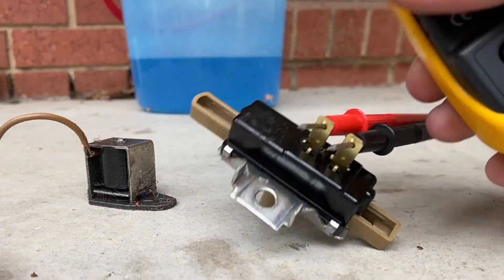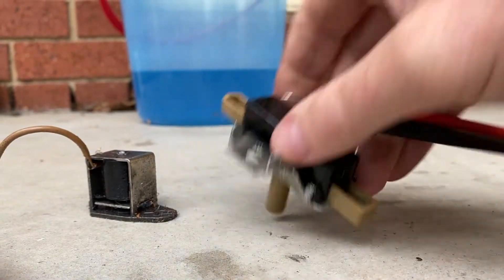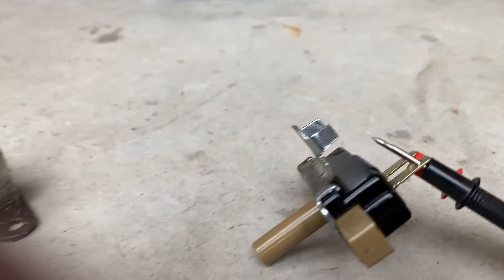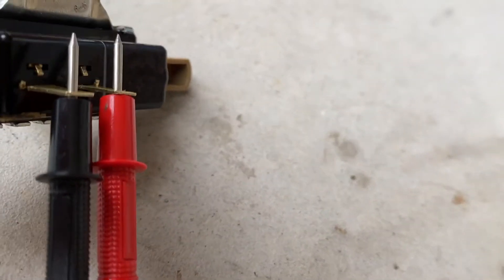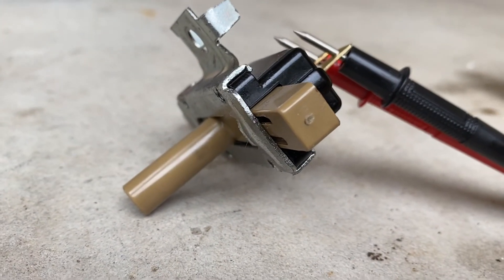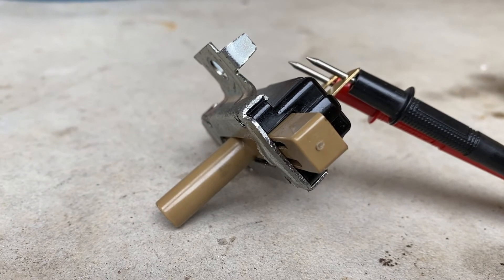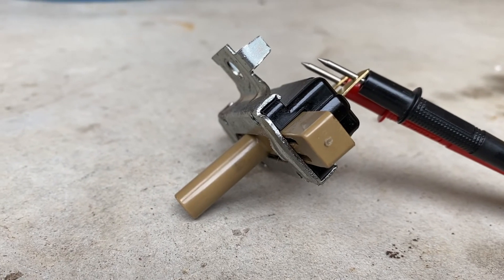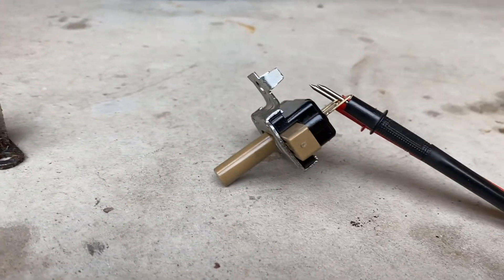I grabbed a multimeter, set it to the ohms setting so it makes a sound when the circuit is completed — and you can see it's now doing that. The way I fixed it: it's not really serviceable, but you can prise those four little lugs on each corner and take the top off. There's a spring inside and a little switch, and the connections were totally gunked up with grease. They just needed a good clean with some WD-40 and a rag, and now this switch is working an absolute treat. We're going to put it back in the car, take it for a spin, and hopefully it all works perfectly.